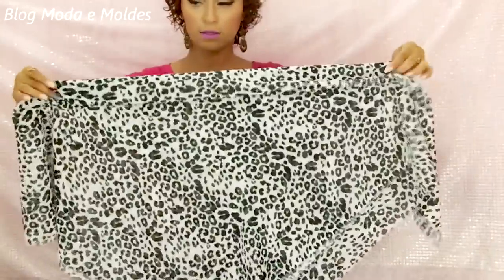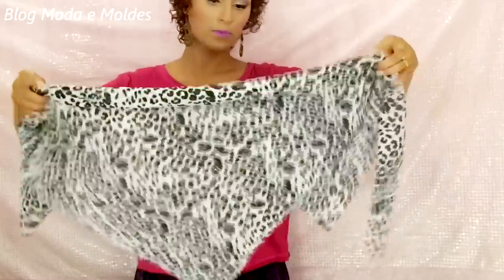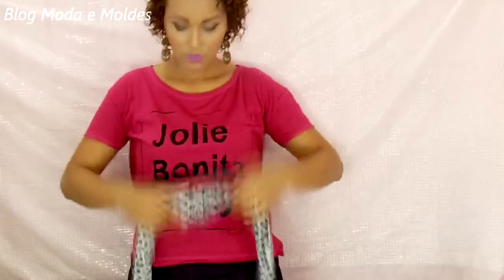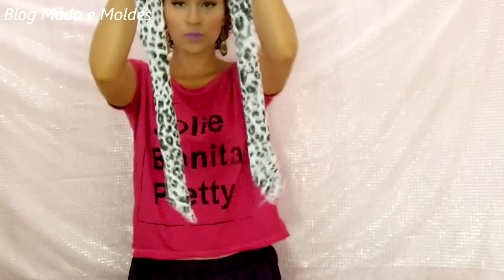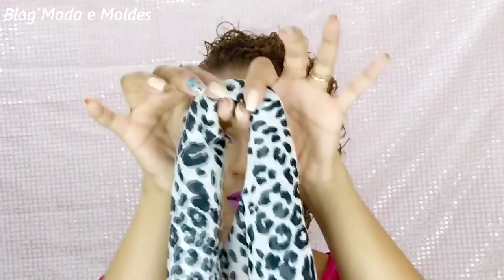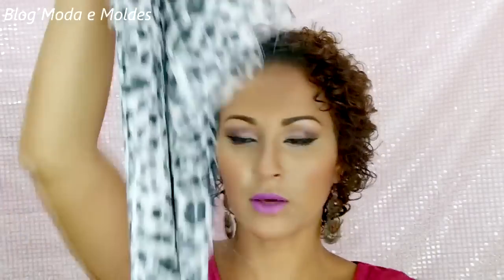Depois disso, eu só vou enrolar até ele ficar uma tira. Pronto, tá todo enroladinho. E aí, eu vou me preocupar em deixar as pontinhas bem certinhas. Primeira coisa que eu vou fazer é segurar bem aqui no meio, deixando as pontas bem certinhas, e vou encaixar atrás da cabeça.